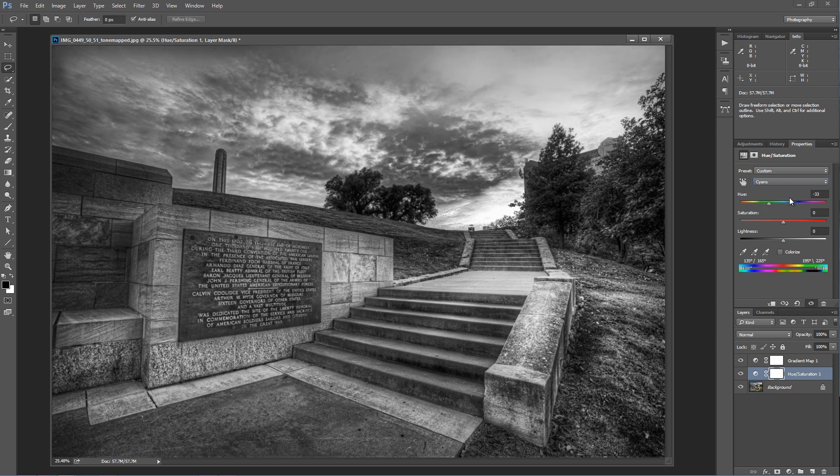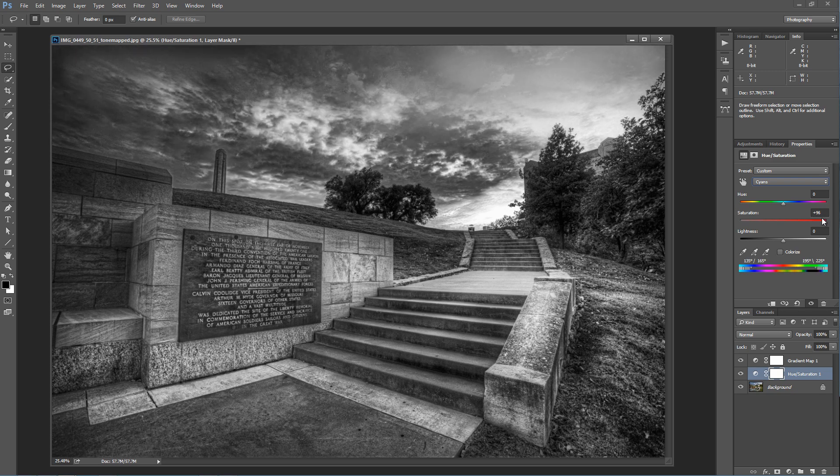So we go into cyan here — we can see that cyan is pretty much what's up in the sky. A lot of times what I'll do is increase the saturation all the way on a color just to see where that color is in the image as I make my adjustment. If I increase it all the way, I can see exactly what's happening.